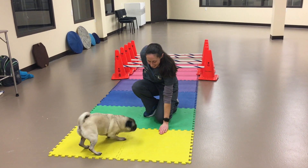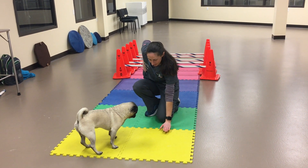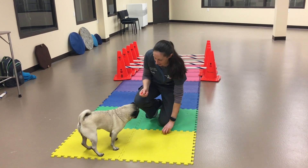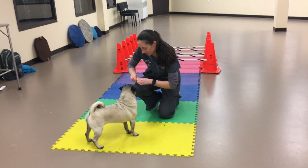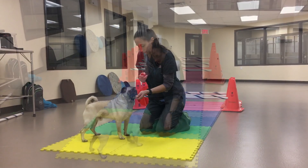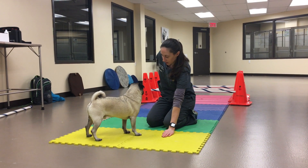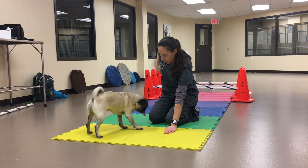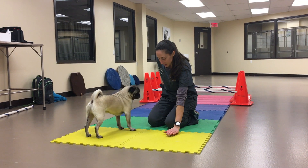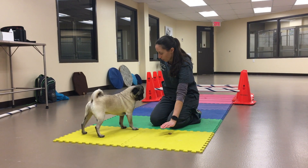If you have someone else with you, you can always have them hold the leash just to be extra sure. Because remember, if he does manage to get it, all he's going to learn is that he needs to be faster than us. Leave it — very good, good boy.